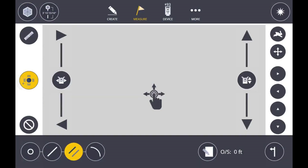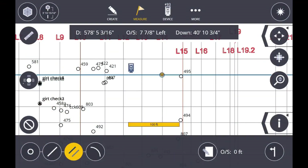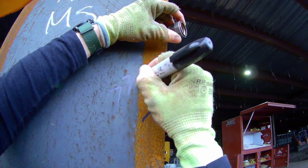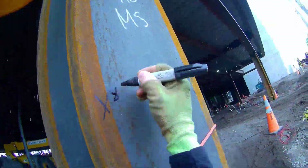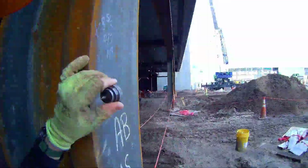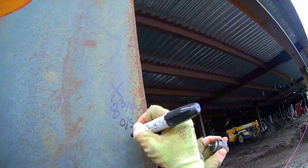Doing the same thing on the next column down the line — use the control, get a lock. This one's at seven and seven-eighths off of N8. I'm going to fast forward here — I do the exact same thing a couple more times, watching the prism angle and marking the face of each column with its offset off of N8.